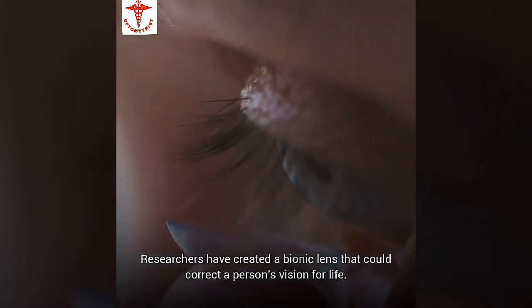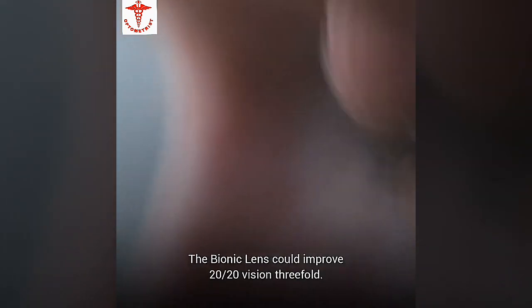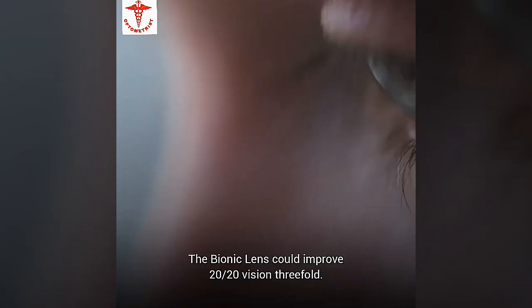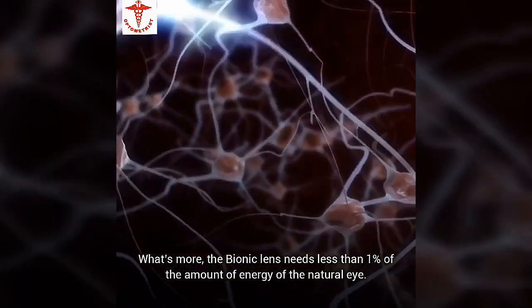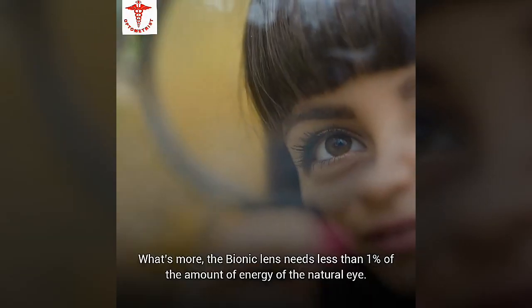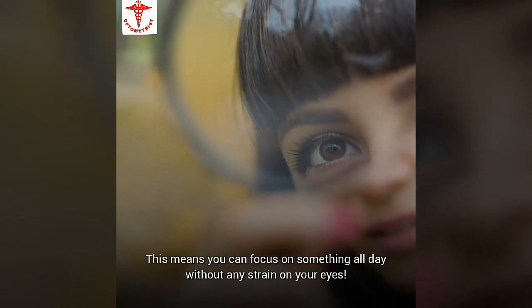Researchers have created a bionic lens that could correct a person's vision for life. The bionic lens could improve 20-20 vision threefold. What's more, the bionic lens needs less than 1% of the amount of energy of the natural eye, meaning you can focus on something all day without any strain on your eyes.